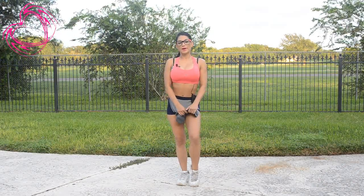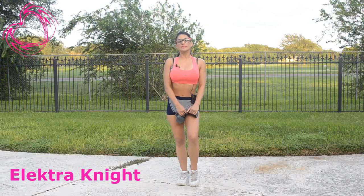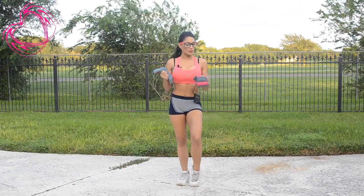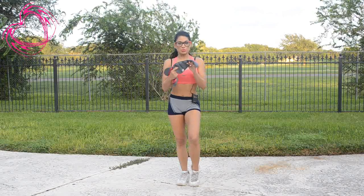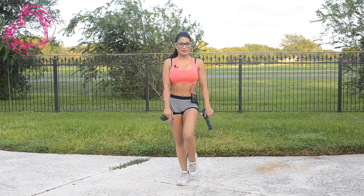Aloha my cyberbots. Hope everyone's having a wonderful and productive day. Today we are going to be working with fitness weights. I have a 1.5 pound fitness weight and you can use these on your wrist or you can use them on your ankles.